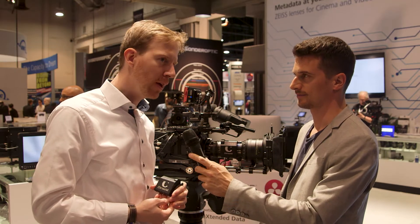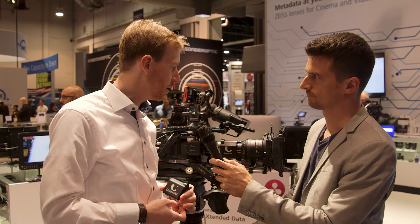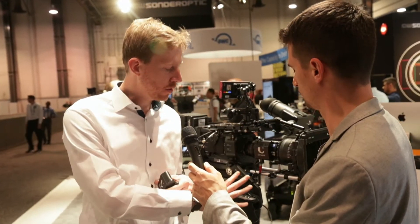So you just introduced a motor for the very popular ZEISS Lightweight Zoom 21-100, is that right? Yeah, that's right. So we are showing here the new Zoom Servo Drive unit for the ZEISS Lightweight Zoom, and it's basically controlled by the Sony Smart Grip.